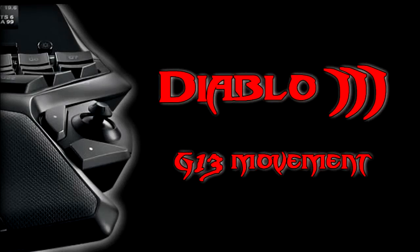Hello dudes and dudettes, and welcome to DudesCast. Today I'm going to show you how to make your G13 joystick work as the movement input for Diablo 3.